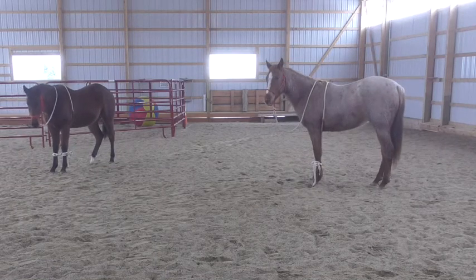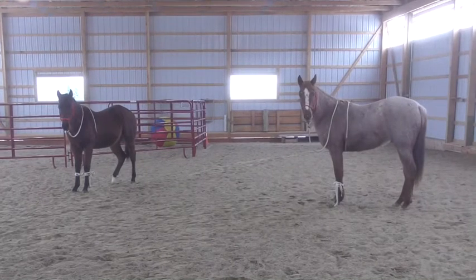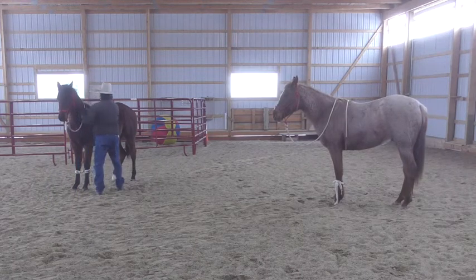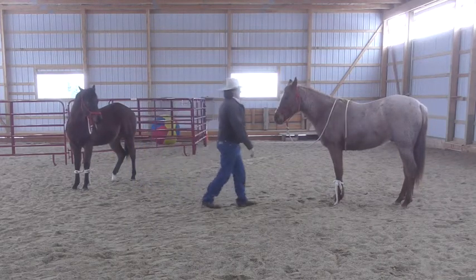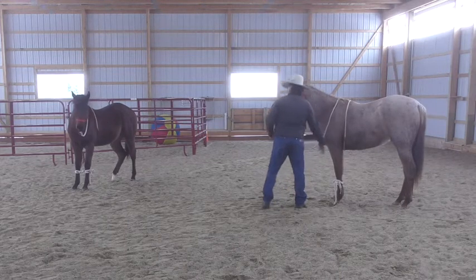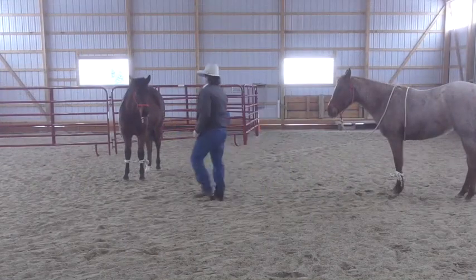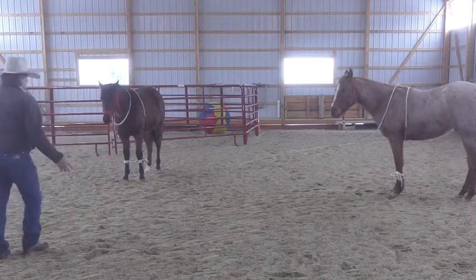We can hear that snow sliding off the roof. Let them stand. Let them think. Just kind of watch — if they start to move, reassure them that they should stand still.